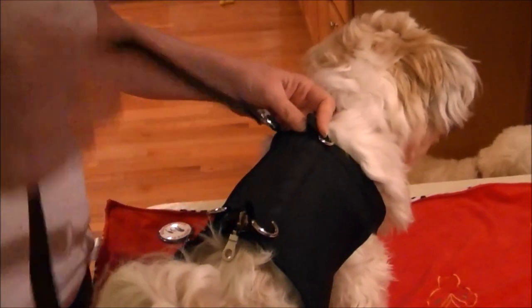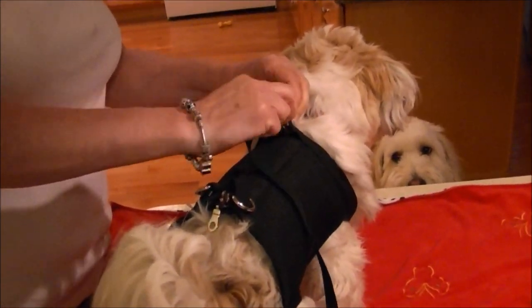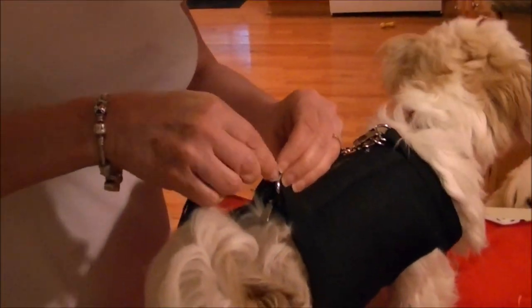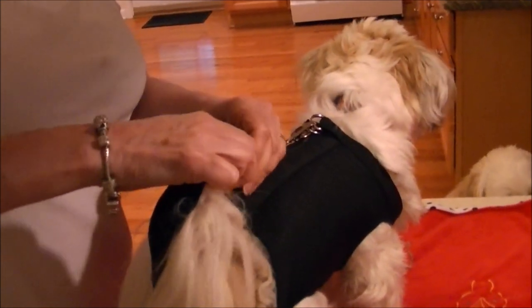We take the hook and put it through both loops in the front and both loops in the back. Make sure it goes through both loops, not just one. And that took all of a few seconds. The dog is now secure in the pet cab.